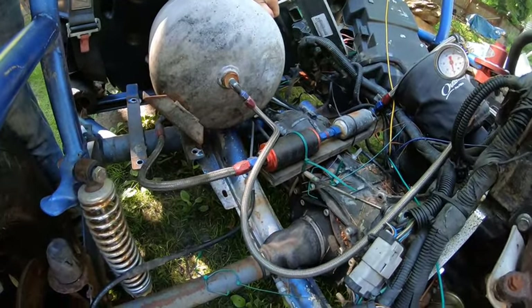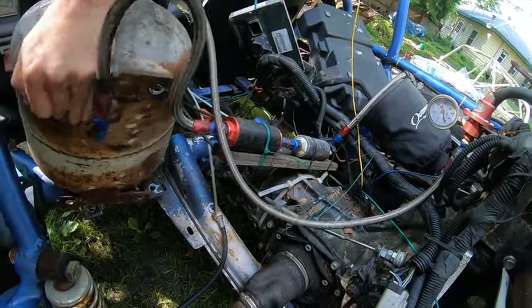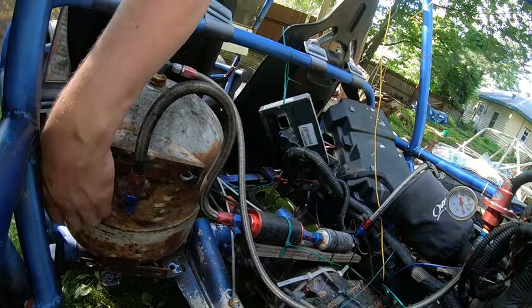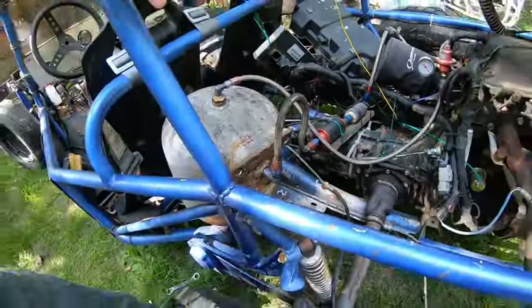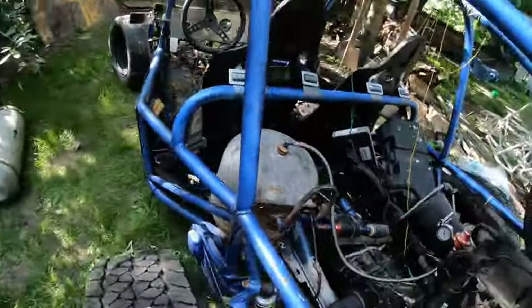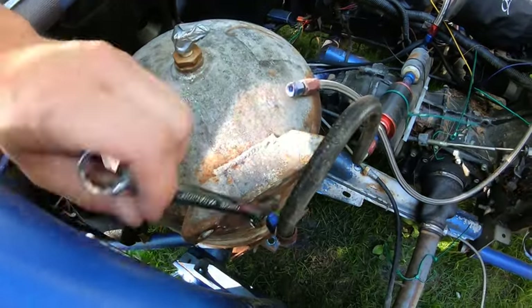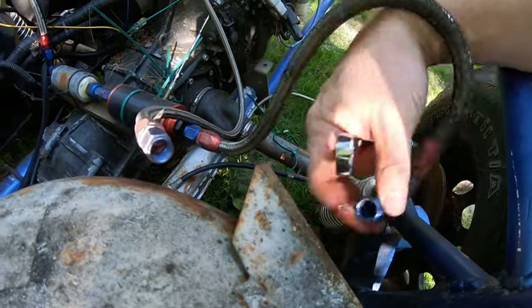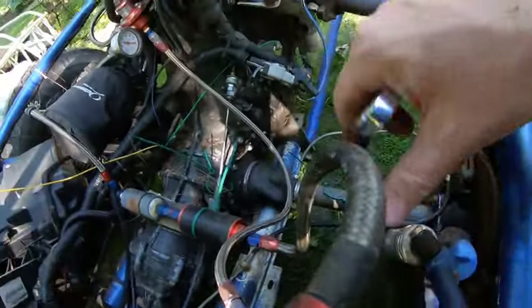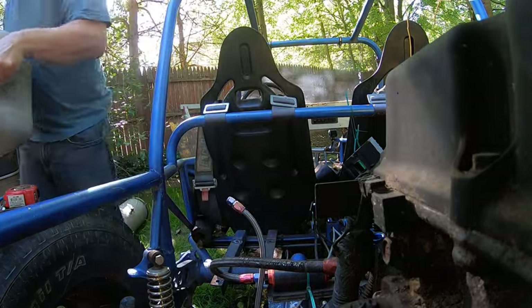It's still full of fuel. What we'll end up doing is tip this guy up and hopefully the fuel's all down here so we can get these two fittings off without lighting ourselves on fire. There we go - that tank was about half full of fuel.